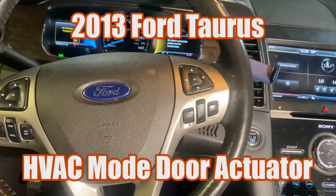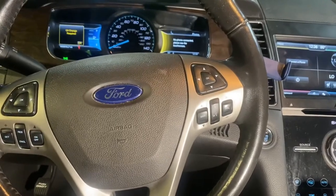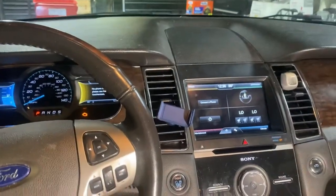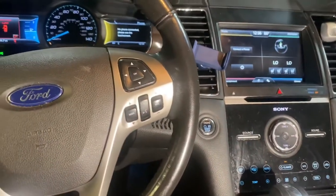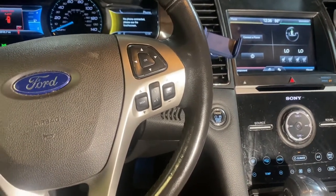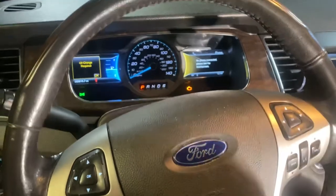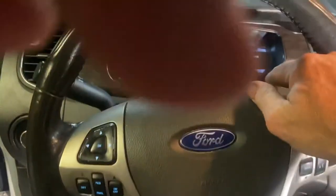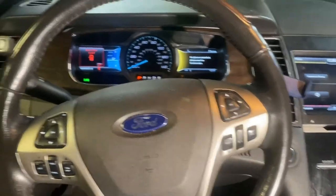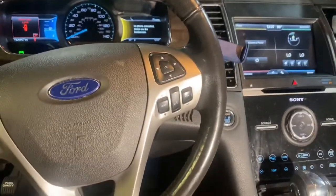I have a 2013 Ford Taurus with automatic AC and today we're changing out the mode actuator for the AC — the one that switches it between the dash vents, floor vents, and defrost vents. It's stuck in one position and won't change no matter what we do with the head unit. The actuator is located up underneath the dash, just to the right of the instrument cluster. The repair procedure involves pulling the instrument cluster and a lot of stuff underneath, but you do not have to pull the dash on these — it is buried but you can get it.